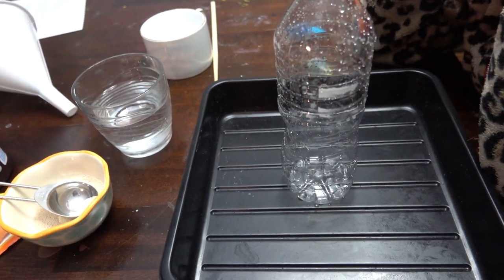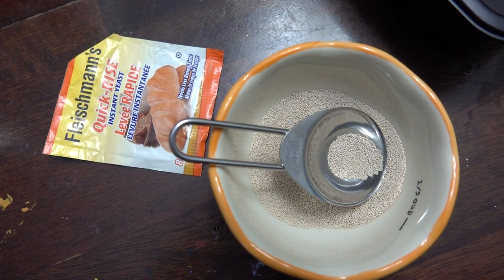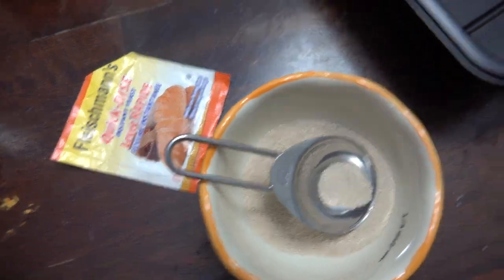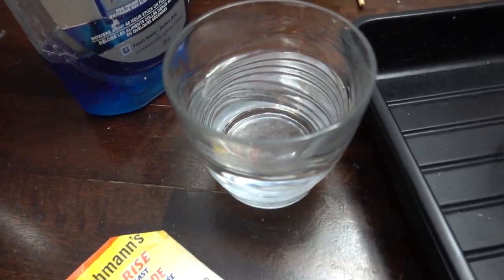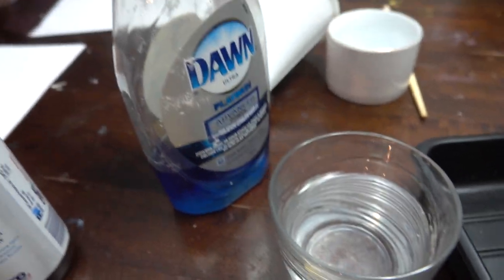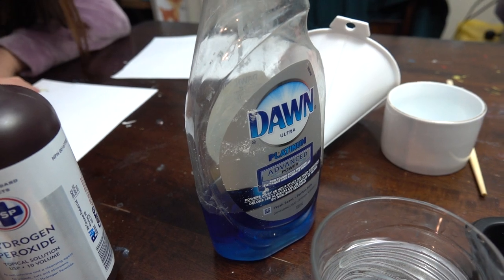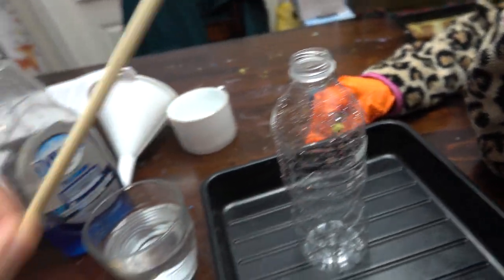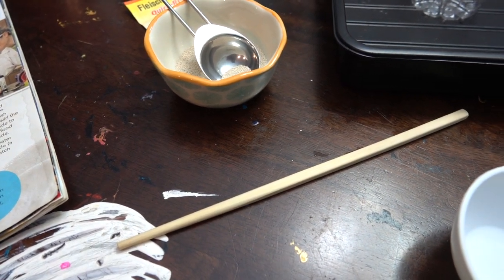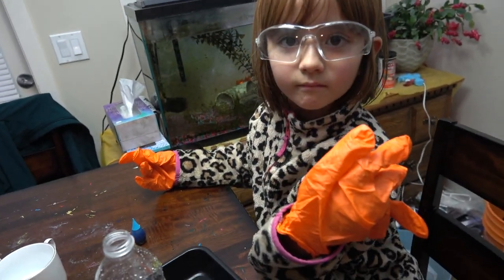We need hydrogen peroxide. We also need 1 tablespoon of yeast, 3 tablespoons of warm water, liquid dish soap, and a stir stick — we'll use a chopstick, that's fine. And the scientist is all ready to go.